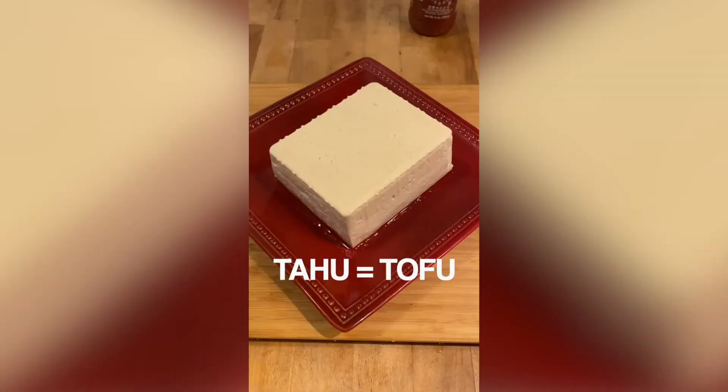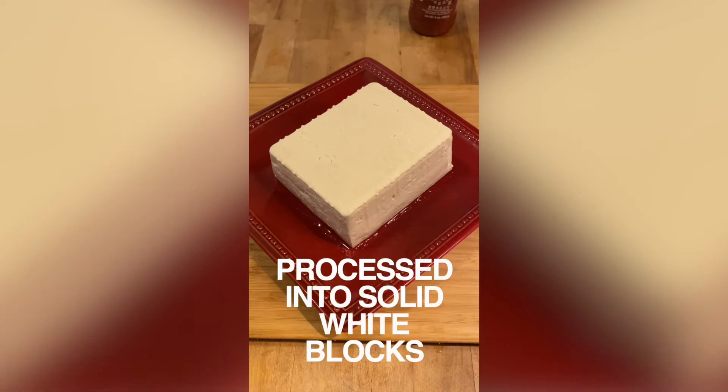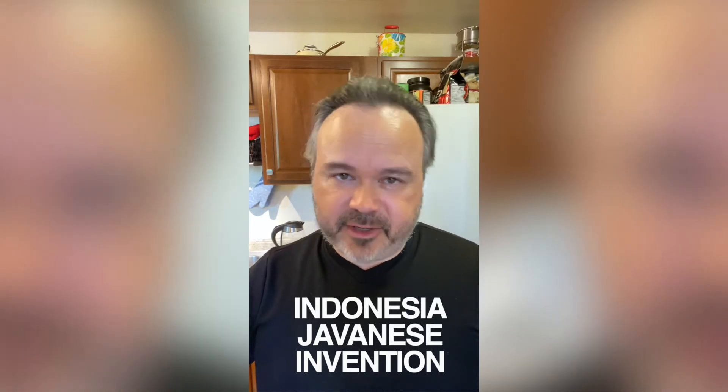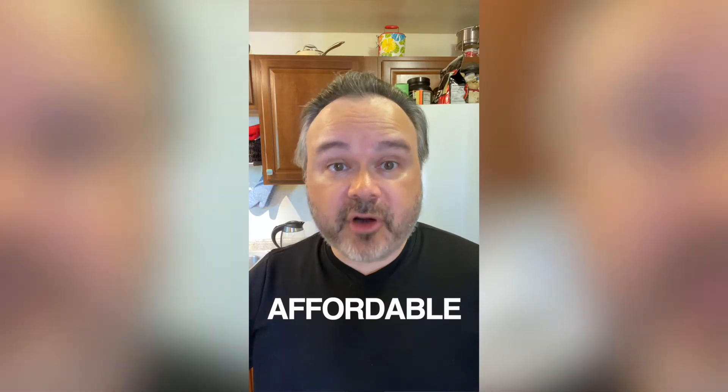What are tahu and tempeh? They're both soybean products. Tofu is made from condensed, unfermented soy milk that's been processed into solid white blocks, and tempeh is made directly from cooking and fermenting soybeans. Tempeh is originally from Indonesia, actually a Javanese invention, and for many, they're part of their daily menu. Tempeh and tahu are nutritious, high in protein, and most of all, affordable.